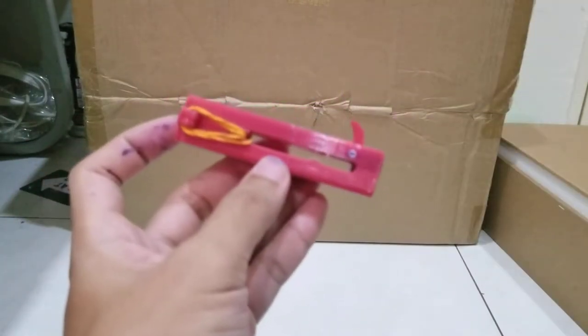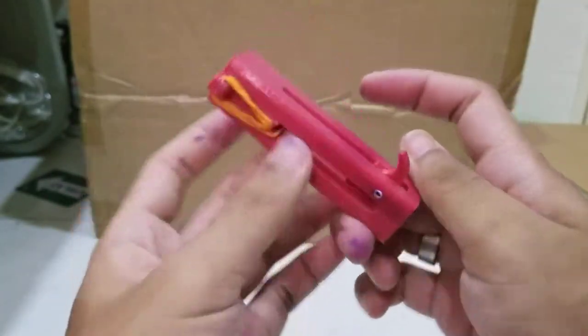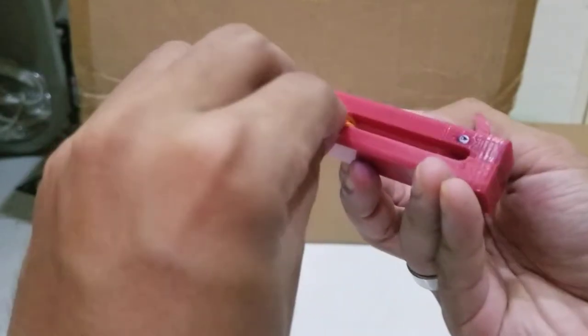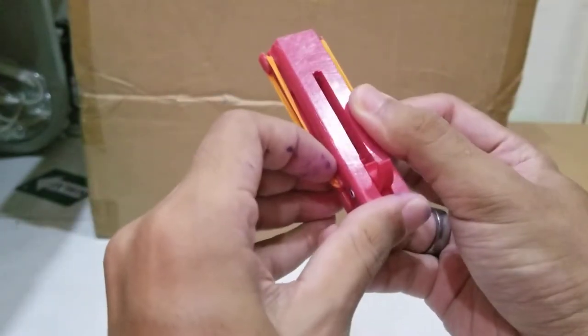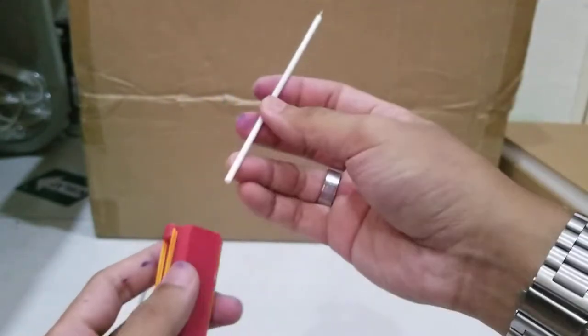This is my second prototype and I've made a few modifications on the pull set here. We're going to test the power — we're going to reload it first, lock it in place, and use this as a projectile: a normal pen.